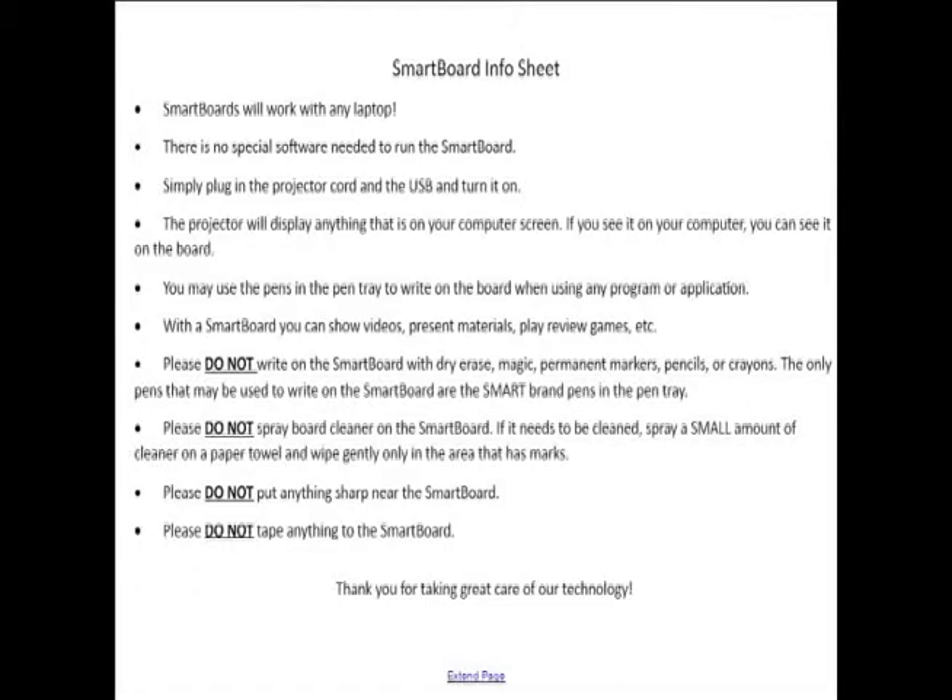The pens in the pen tray can be used to write on any of your applications. If you have a Microsoft Word document, it will write on that. It'll write on PowerPoint and Publisher too. So you can use the pens to highlight things or underline things however you'd like.